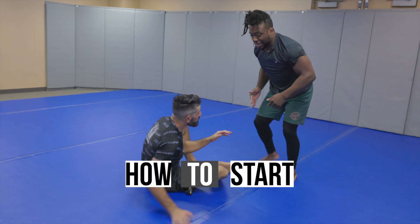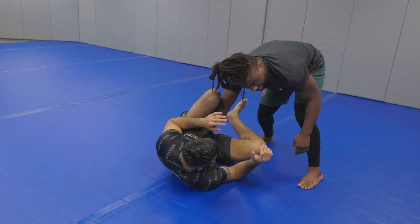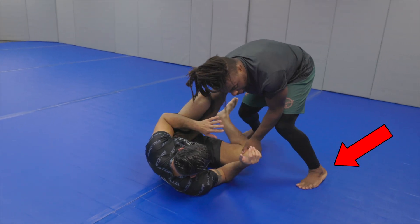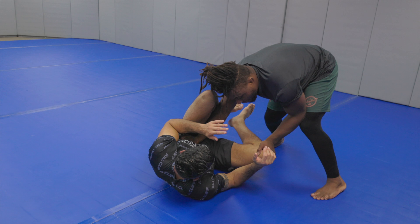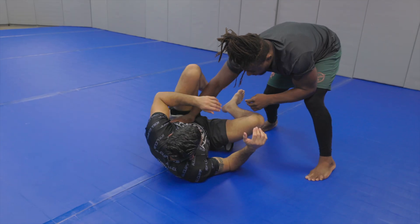Start your matches by going to the side, control the knee and the hip, force your partner down. As far as my leg placement, I'm up on my toes, so I'm driving forward. And from here, I'm trying to keep this hip shielded so he can't cross over with his leg, so I'm blocking that.